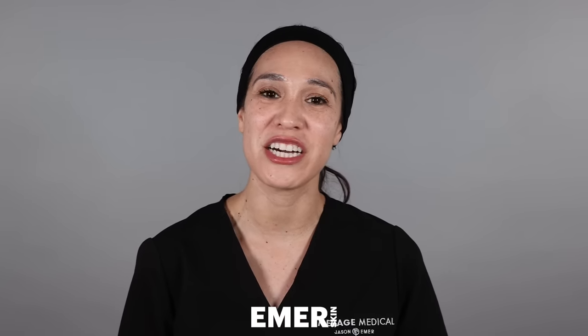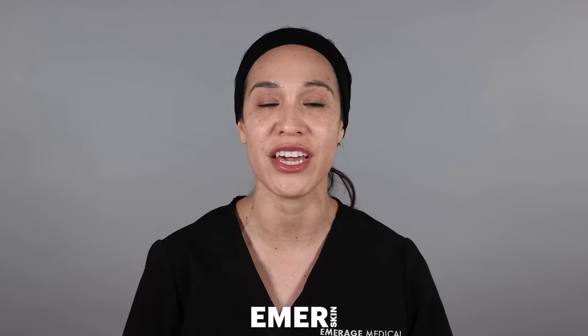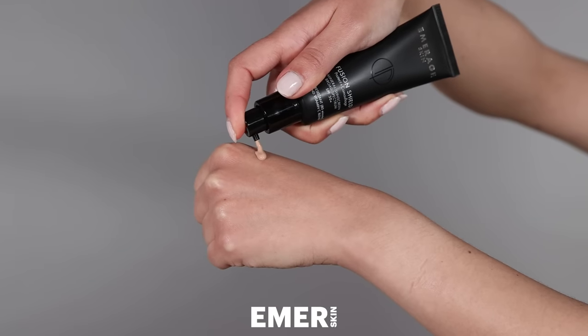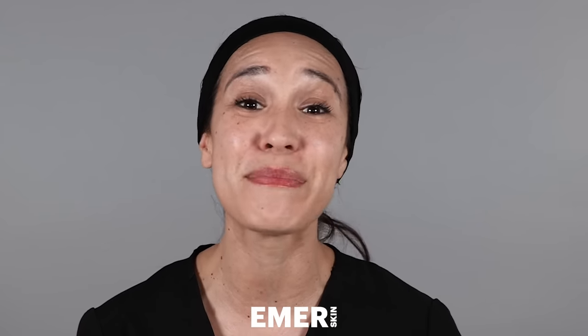We highly recommend Fusion Shield because it is an all-encompassing SPF. You have SPF 30 that is fueled by zinc at 11%. It also has vitamin C, which helps to brighten the overall appearance of the skin, and it has marine extracts, which are going to help with fine lines and wrinkles. It's ideal for anyone who's just looking for a quick makeup replacement.